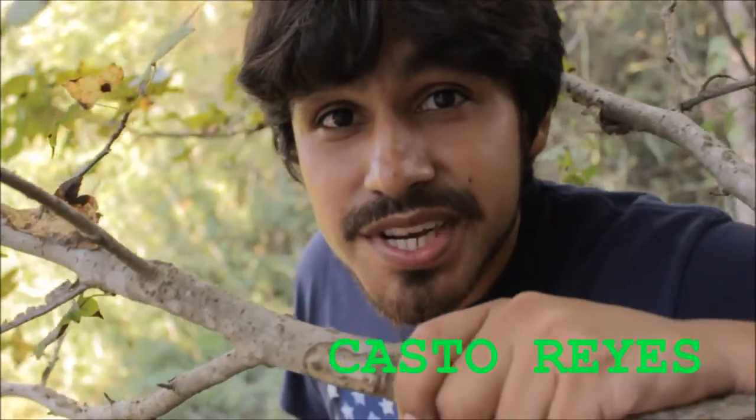Hi, welcome to Drone Week, today's first episode, where we're hunting down a special particular species of drone. This is the DJI Mavic, and I'm your host, Castle Reyes.